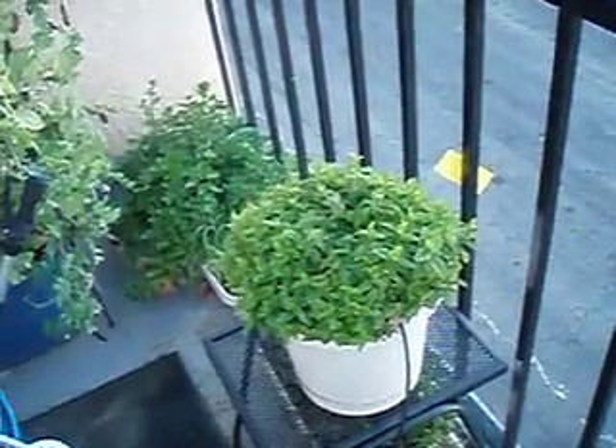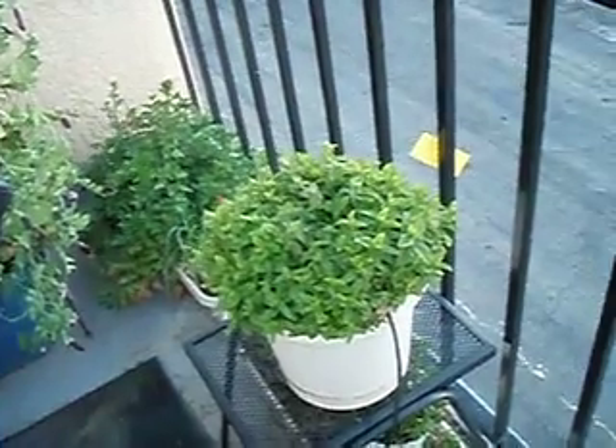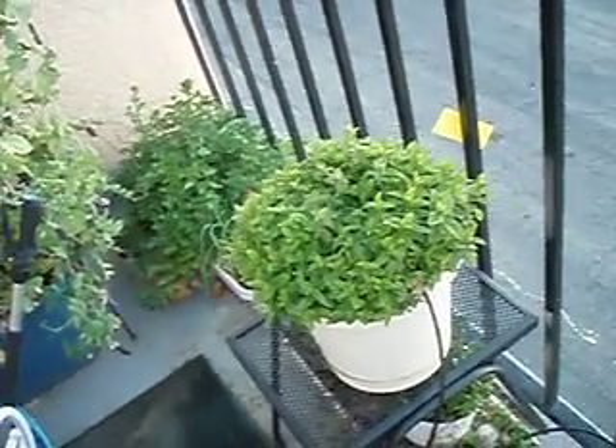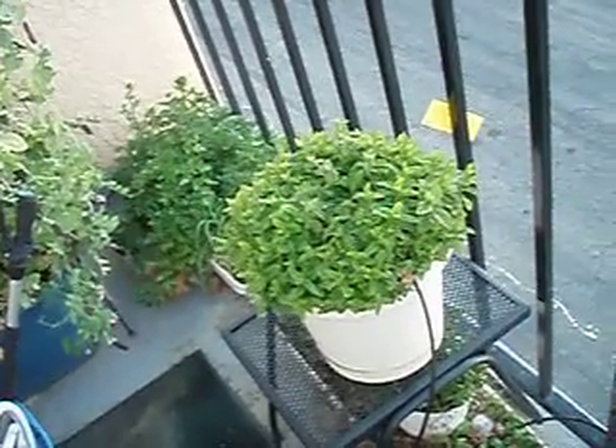My herbs are still going strong over here — my spearmint and chives and flat leaf parsley. Looks like it's about to go to flower, which I don't understand, because we're still getting a lot of cold weather, but it seems pretty happy.